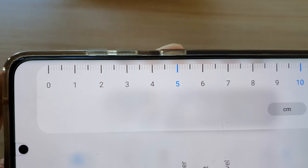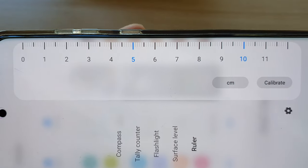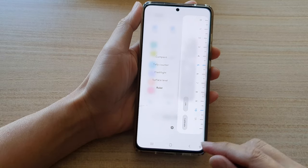Hi guys, in this video we're going to take a look at how you can activate and use the built-in ruler on the Samsung Galaxy S21 series.